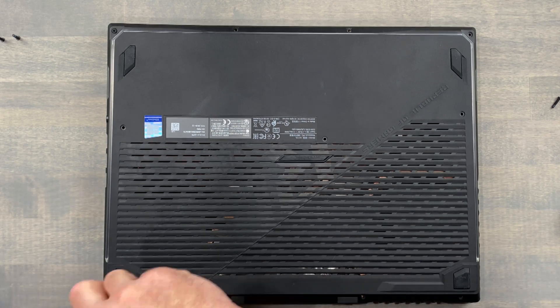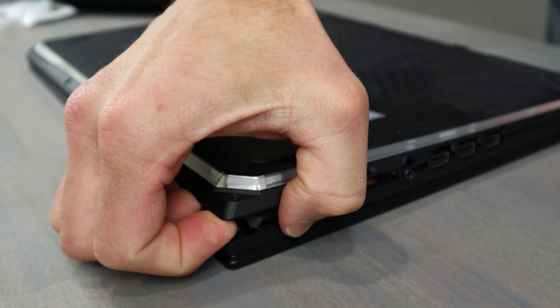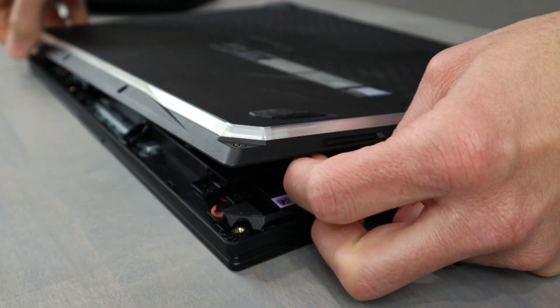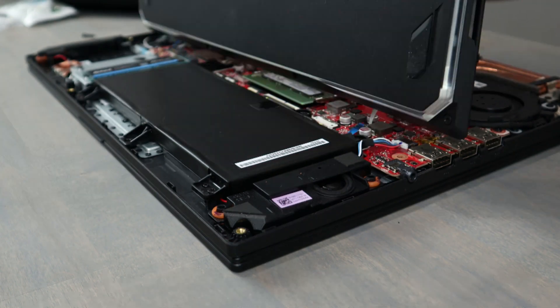First remove 10 Phillips head screws — the 11th in the top left hand corner will stay attached to the bottom panel. Carefully flip the bottom panel over in this direction, and please be careful not to pull on the RGB ribbon cables as they are quite short.